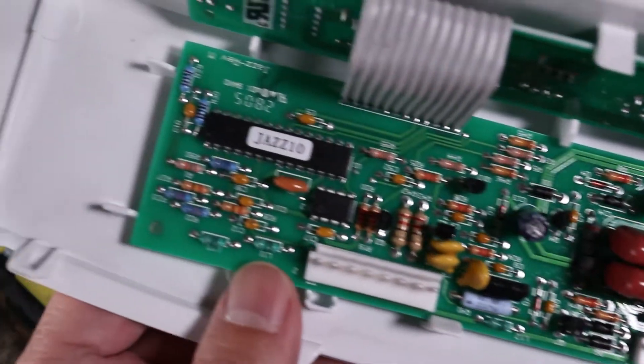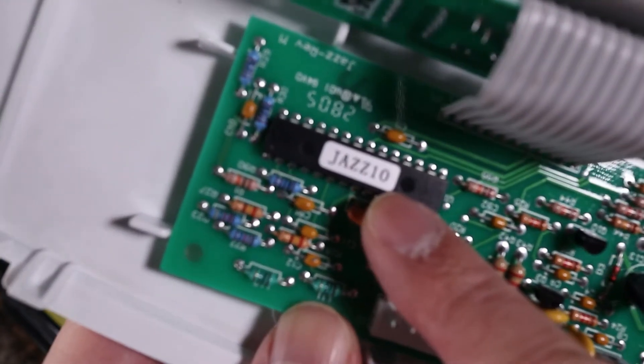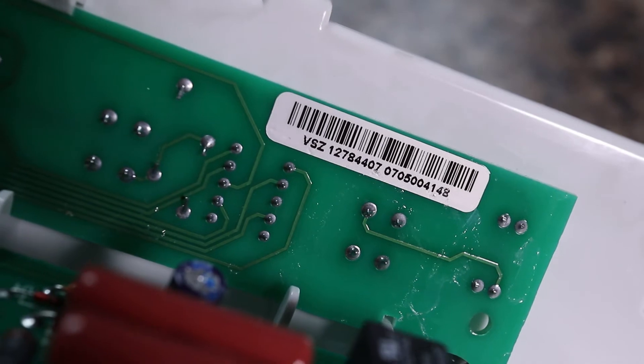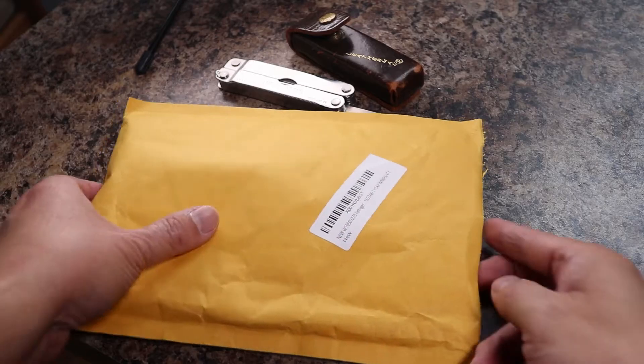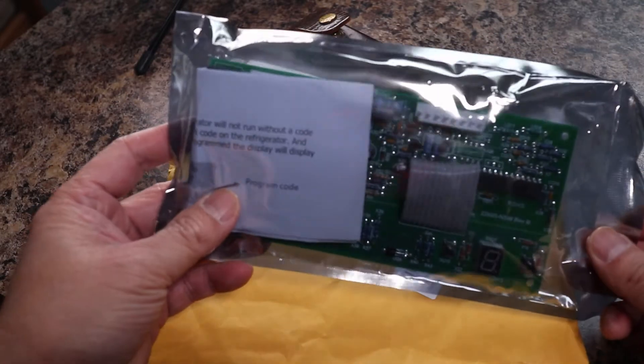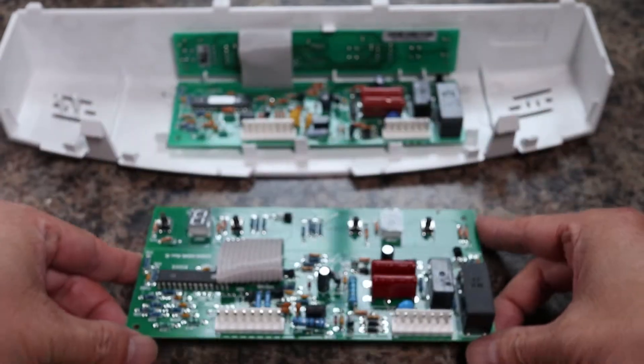This is the Jazz Board, which is the brain of my Jenn-Air fridge. It controls every function including defrost, which is the cause of my warm fridge problem. At this point we're done with the most difficult steps. I ordered a new circuit board from Amazon and at about $40 it was quite a bit cheaper than the original manufacturer parts, which were listed at over $170.